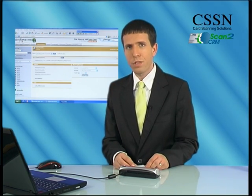If you're tired of manually typing your customers' contact data into your Salesforce CRM, and of the typing errors that are created during the process, then we have the solution for you. Introducing Scan2CRM, Card Scanning Solutions' revolutionary card scanning system for Salesforce CRM.